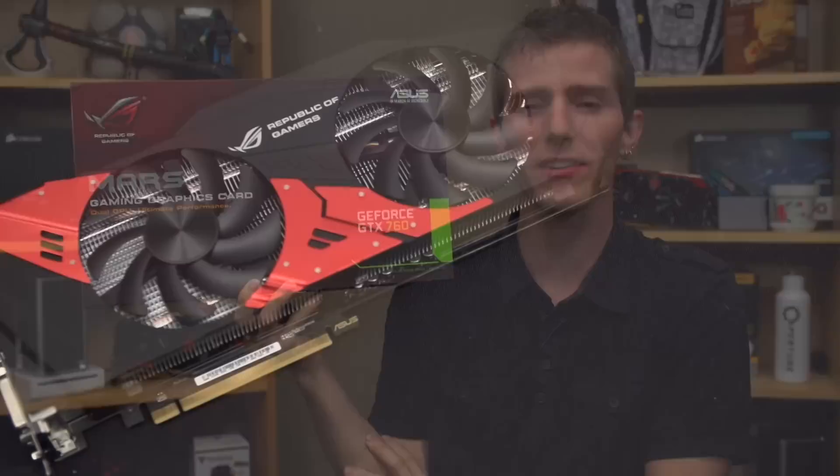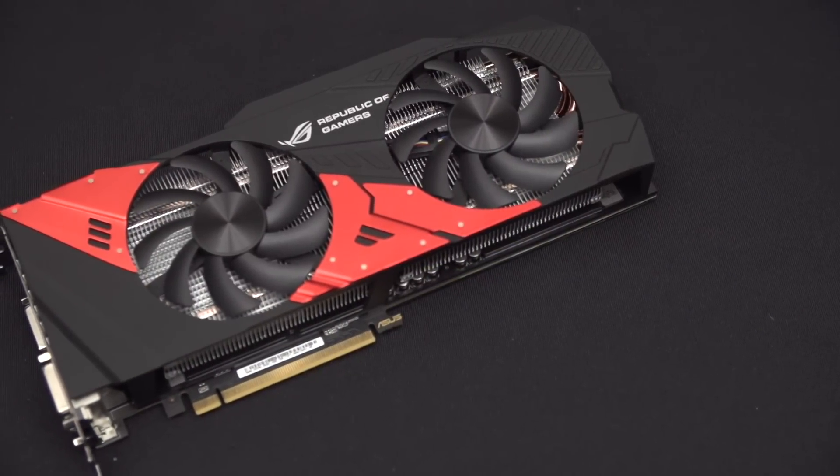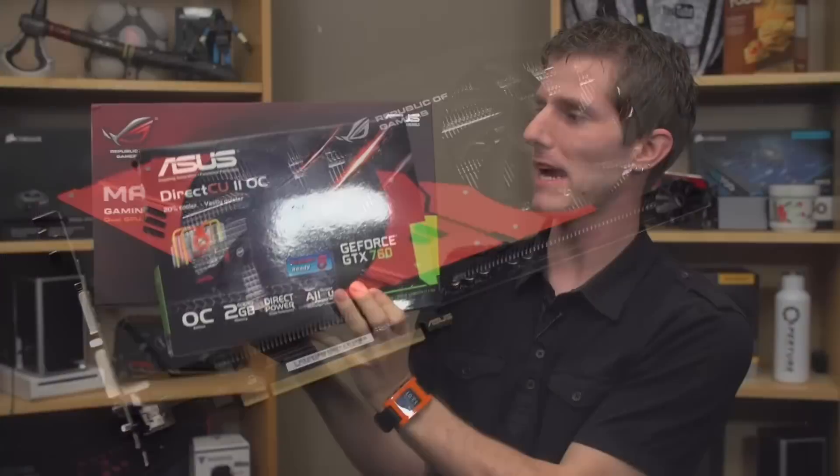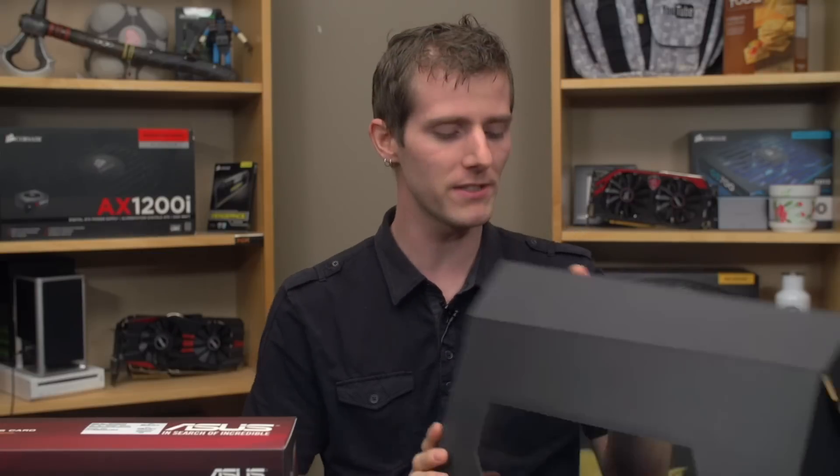Welcome to my unboxing and review of the ASUS GeForce GTX 760 Mars. Now it might seem like a regular GTX 760, except that one comes in a package that looks a little something like this. This is something special — with the Mars branding on there, we know we're getting something ROG and something a little bit different.